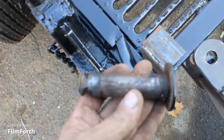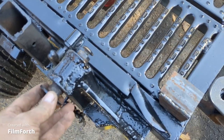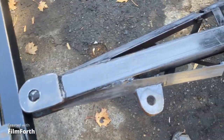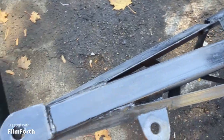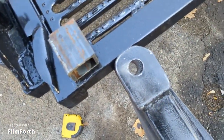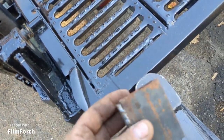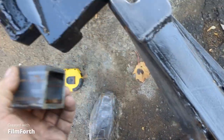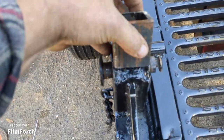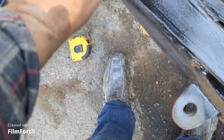This is the pin that holds the gantry arm on — it goes in there. But when the gantry arm is off and it's a ramp, I need to fasten it on the back of the trailer. So I took two pieces of quarter-inch angle iron, welded them together, and I'm going to weld this right there. This fits inside here because it's the same width as the gantry arm. Then I'm going to drill a hole in it and use this pin to drop through it.